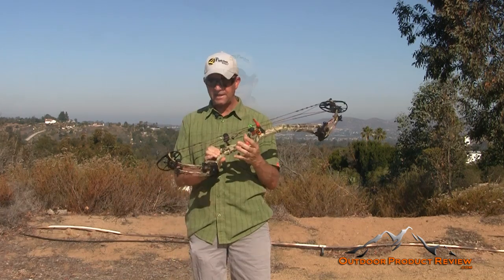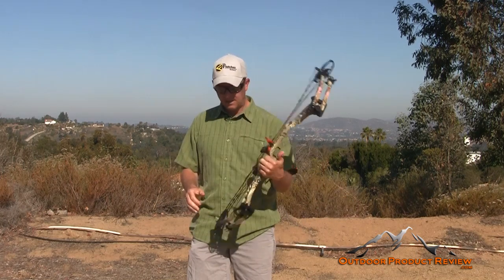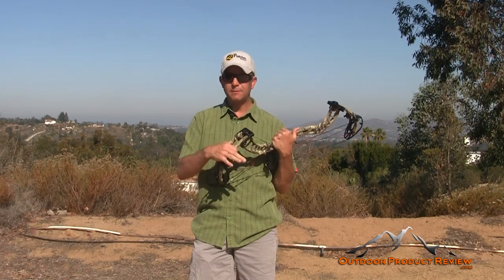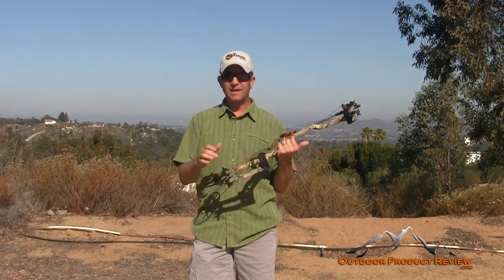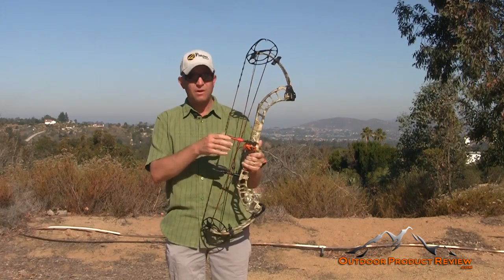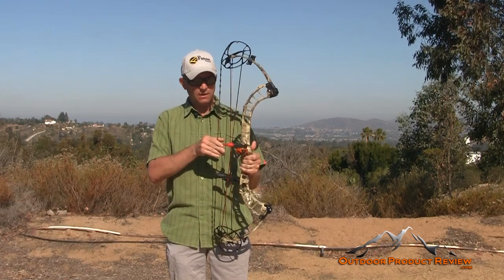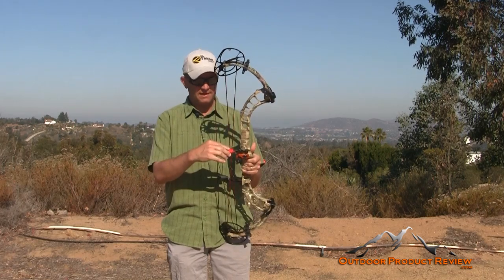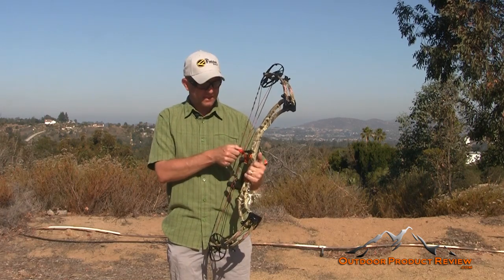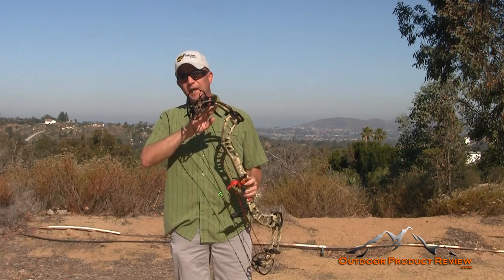They have the Center Lock speed pockets for the limbs on both sides, keeping them locked in independently. There's also a spacer in between that keeps the limbs equal throughout so you're not getting any torque on the limbs. They have a cable flex cable guard that flexes with your draw, staying out of the way while maintaining tension. There's also a cable slide on that cable flex guard — it's Teflon coated on the side, so it's nice and smooth, won't stick, and won't make any noise when you draw back.